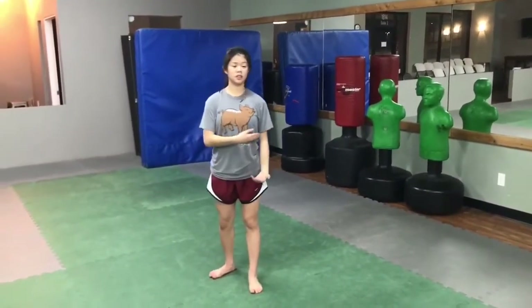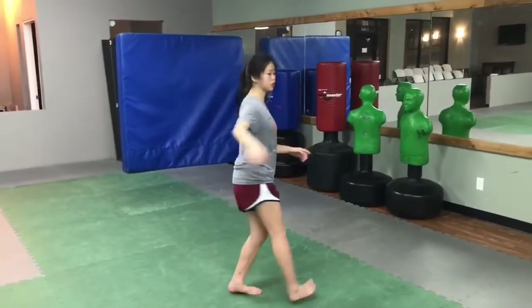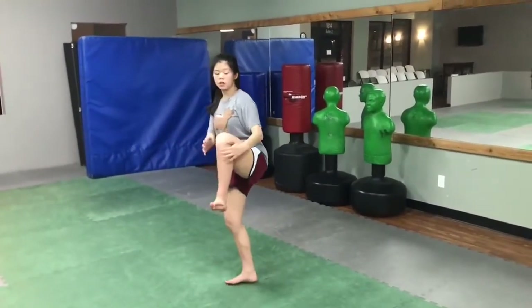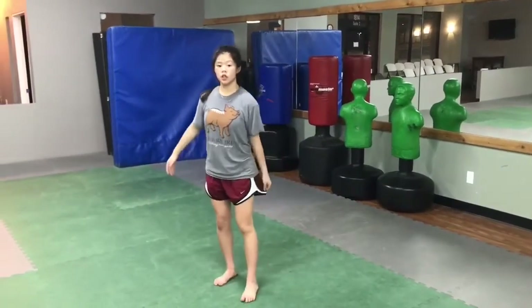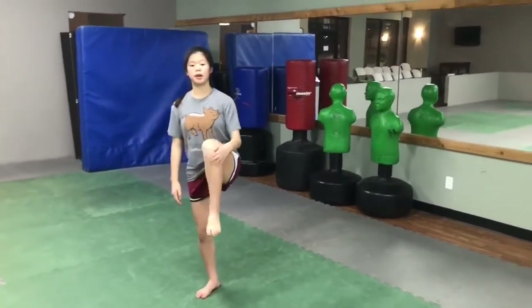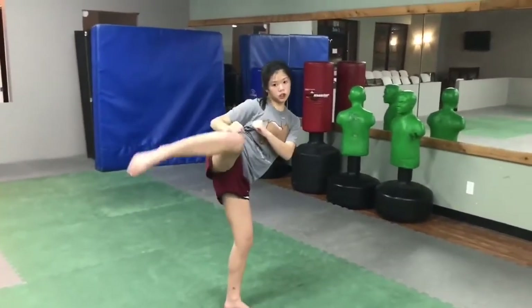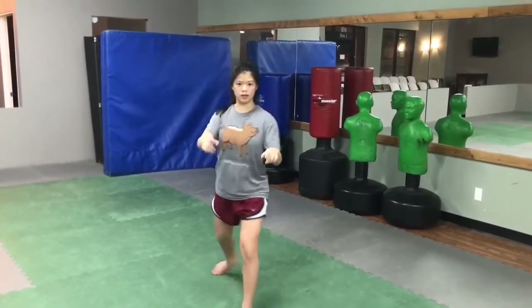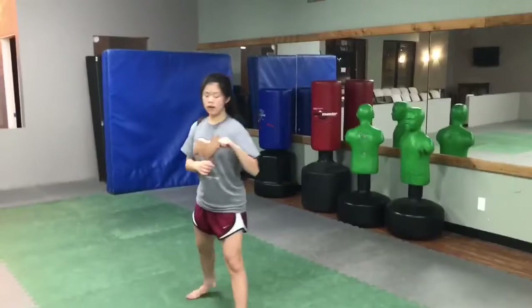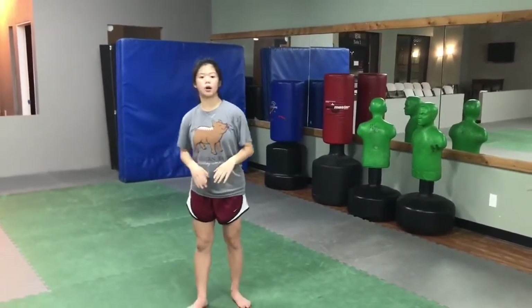Some tips and tricks with this kick: whenever you turn and you put your knee up in the air, the higher your knee goes, the higher your kick will be. So make sure you try to get your knee to your chest whenever you kick. Now with your roundhouse kick on this technique, you want to point your toes exactly like this.